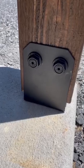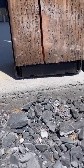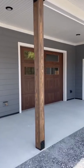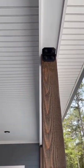Here I used their post base to anchor the post to the concrete. I like how they hold the post up to help prevent rot. Simpson's says these brackets are made from Z-Max galvanized steel with a black powder coat finish. I love how these columns and brackets turned out and how easy they were to install.